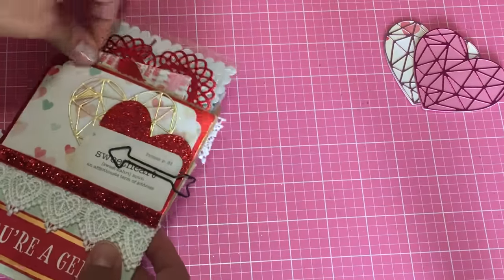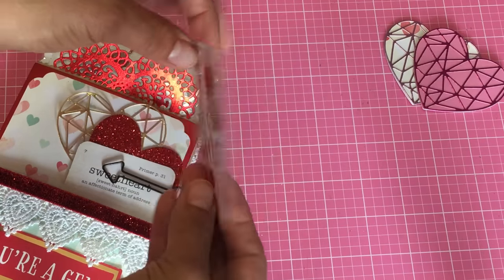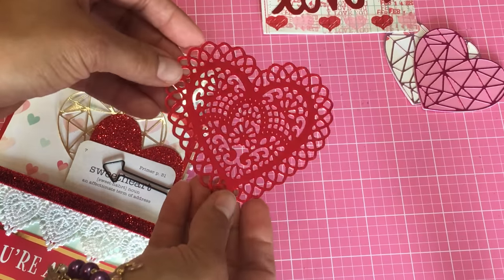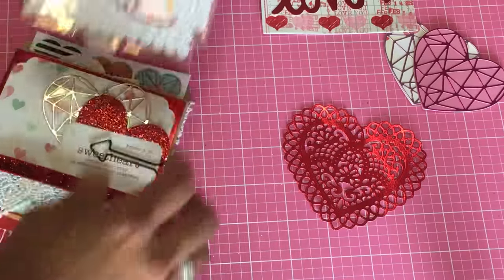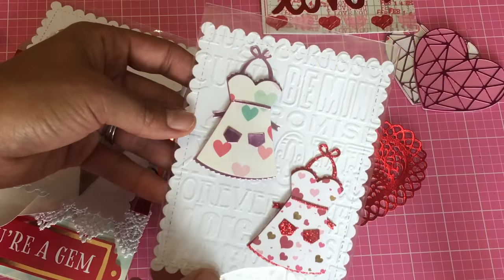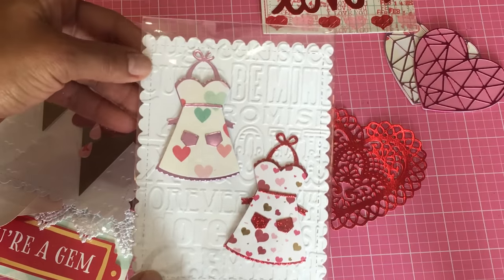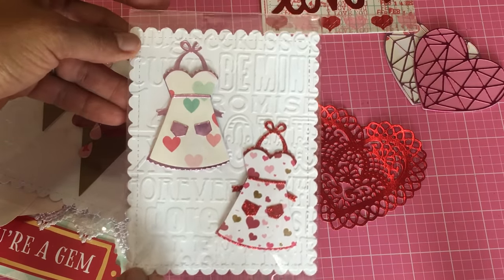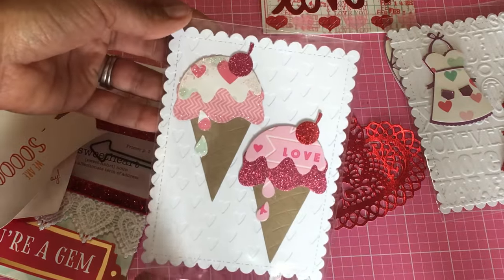I made a little embellishment that says 'love' using my Sizzix die — that's ribbon and some washi tape on the bottom, just a fun little embellishment. This is from my Spellbinders heart die, just a die cut that the recipient can use in a project. I also made some more of my little aprons — I made a bunch of them to give away in my swaps. I used my Gina Marie scalloped die to create the backing for the embellishments, then embossed it with the Sizzix embossing folder which I've shared in previous videos.